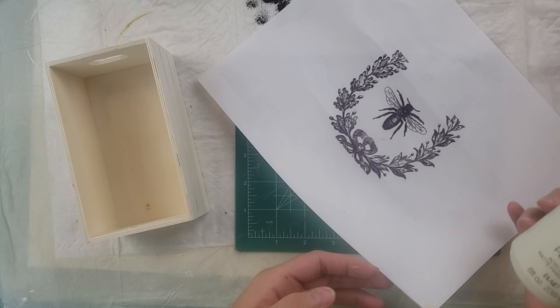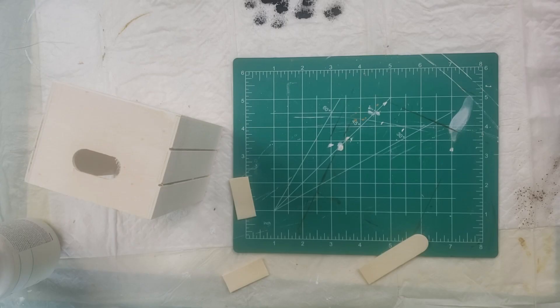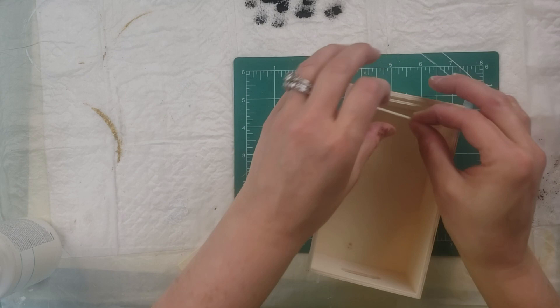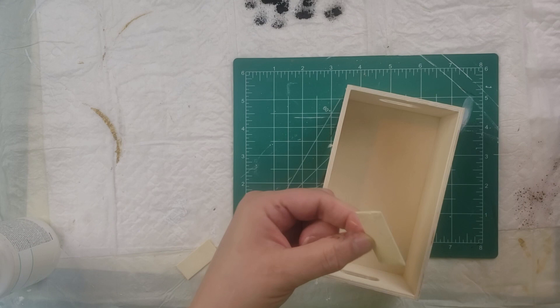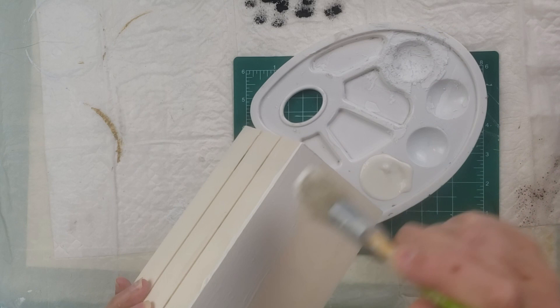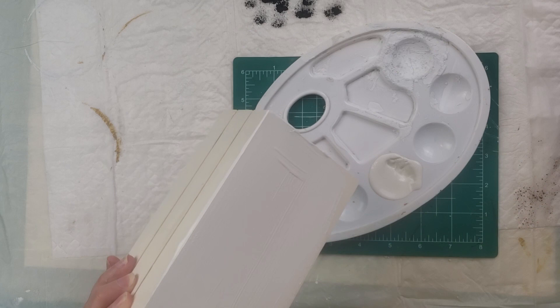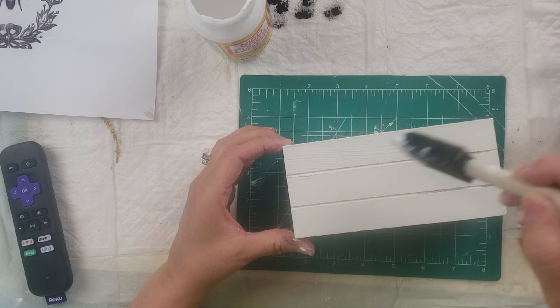For the next one, I'm using this plaster chalk paint by Waverly, a crate from Dollar Tree, and a printable that I found by Googling 'freebie printables.' I started by taking a popsicle stick and cutting it down to cover up the handle holes on the sides of the crate. My first thought was to make this look like a little book stack — I kind of got the idea from Julie's Wooden Designs; I'll put a link to her video in my description box.